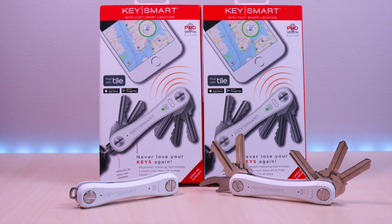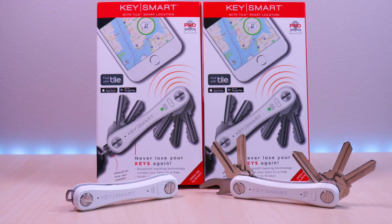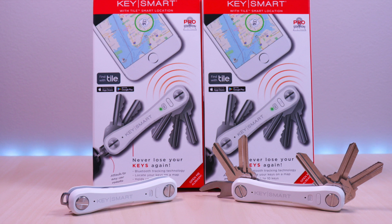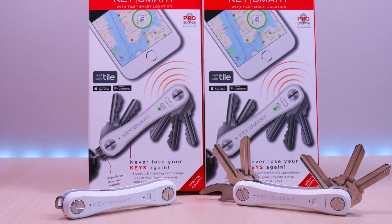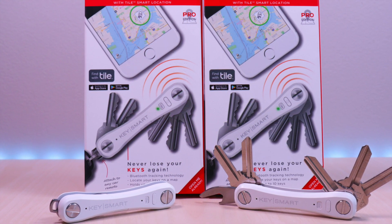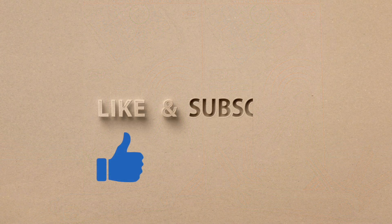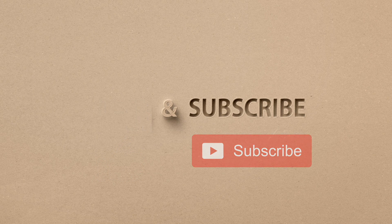This is a nice compact key organizer and it's very functional. The tile locator feature, flashlight, and ability to add 10 keys is a definite plus. It feels well made and it's easy to put together and it just works. So if you tend to misplace your keys a lot or just want to organize them, check out the Key Smart Pro with Tile Locator. If you liked my video go ahead and hit that like button and if you haven't subscribed yet hit that subscribe button as well. Until next time, this is Brian Unboxed. Take care everyone, bye-bye.